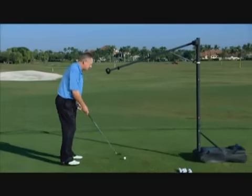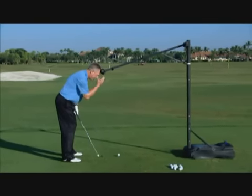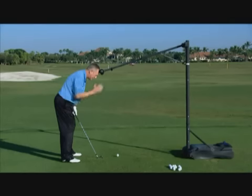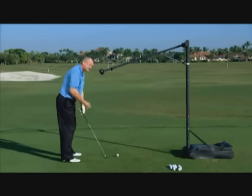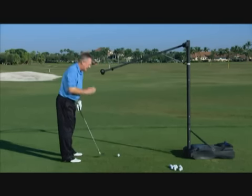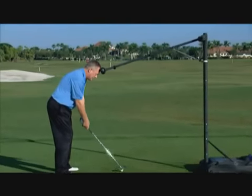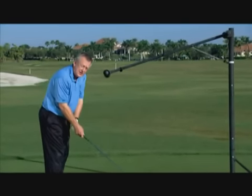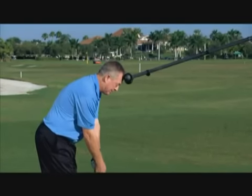So when I take my set up, I very lightly have the top of my head very lightly touching the wall. The goal is, through most of my golf swing, I want to keep my head lightly touching the wall. So a Jack Nicklaus, a Tom Watson, an Ernie Els, or a Retief Goosen would do something like this.